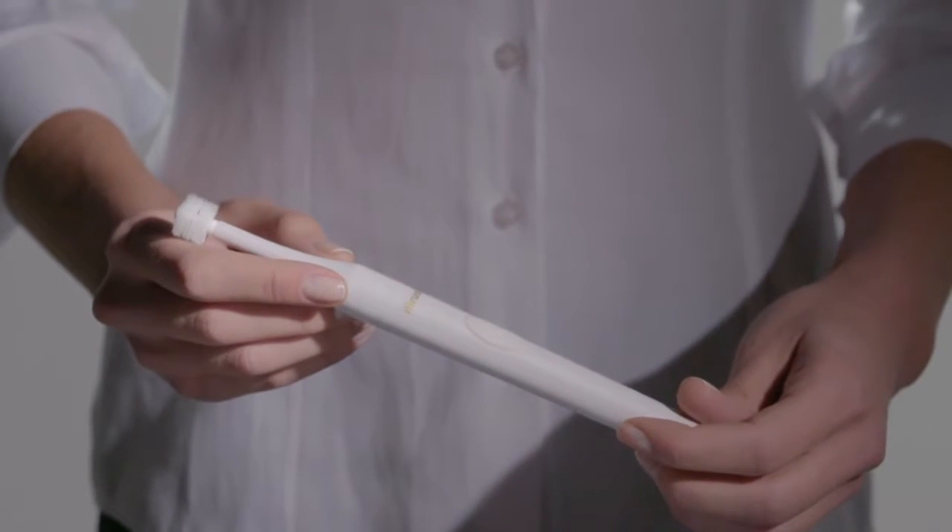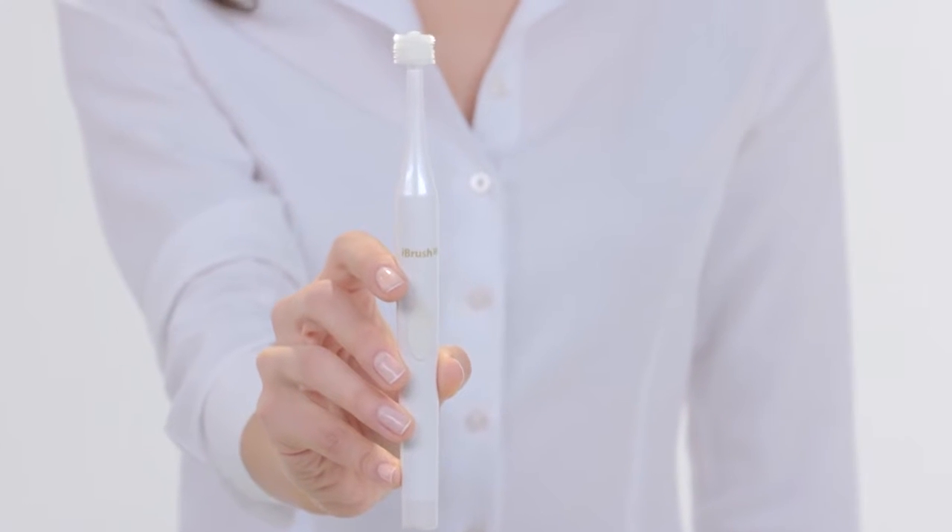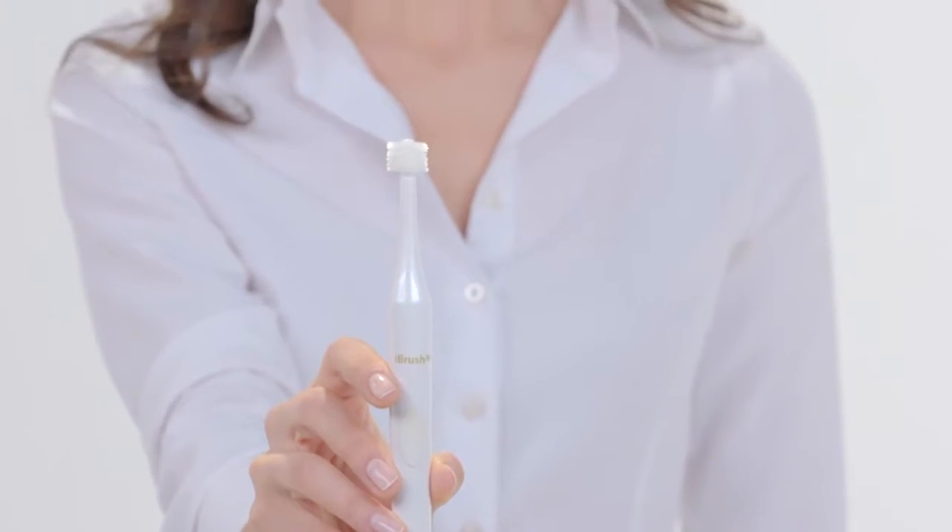Improving oral health and decreasing your chances of gum disease, the iBrush 365's innovative technology uses a round disc bristle design to reach tight spaces, polish teeth, massage gums, and clean the tongue. Never has teeth brushing been so effortless.